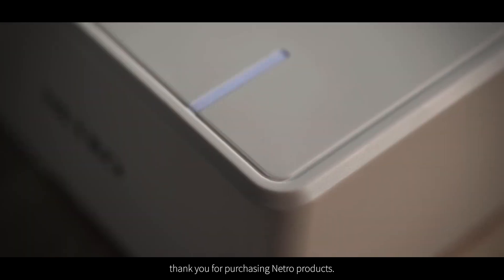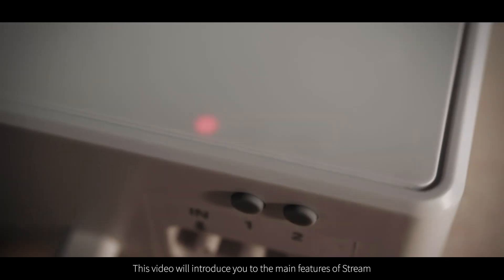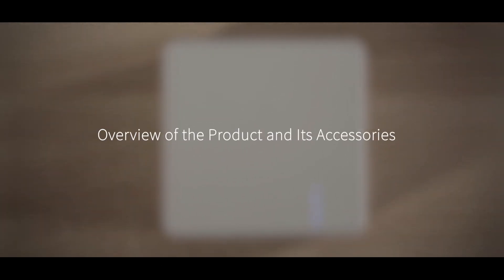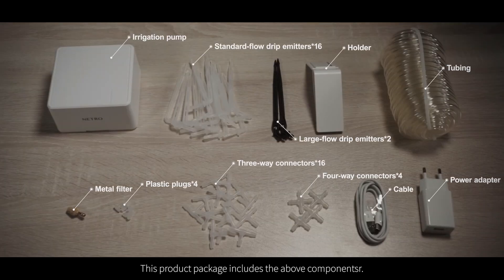Dear customer, thank you for purchasing natural products. This video will introduce you to the main features of Stream to help you learn and use this product better. Stream is an indoor watering system. This product package includes the above components.